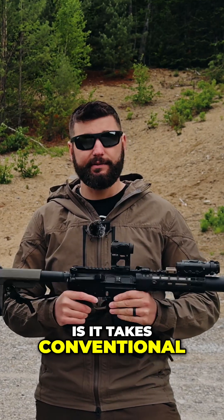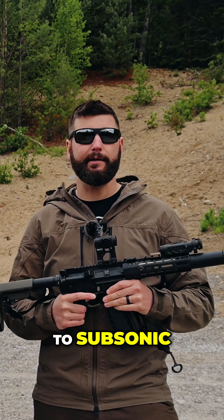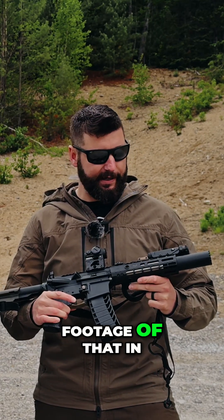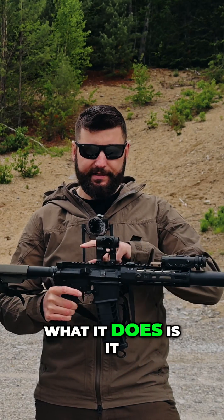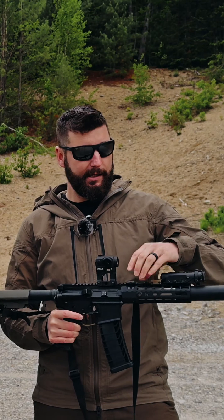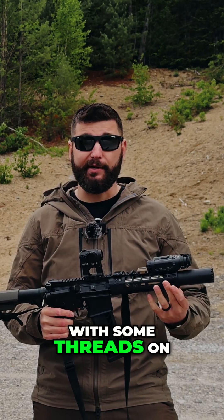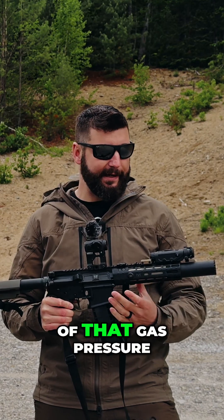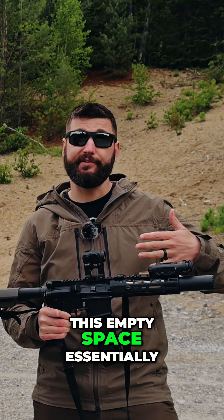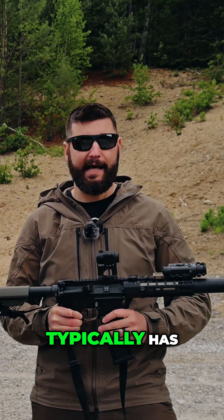What this does is it takes conventional 9mm supersonic ammo and converts it down to subsonic. The porting on the barrel is right in this location — we'll show some extra footage of that in a minute. As the bullet travels down the barrel, it allows it to bleed off a lot of that pressure. The adapter here is basically a hollow tube with some threads on the end, and it allows all of that gas pressure to vent out into this empty space, essentially doubling the volume of what the YHMR9 typically has.